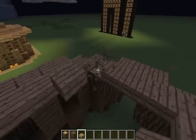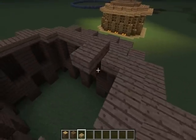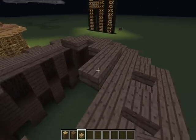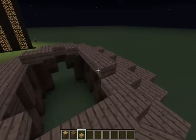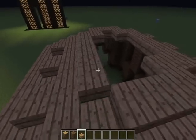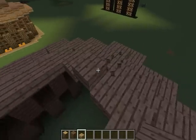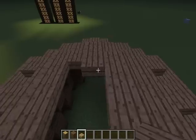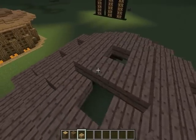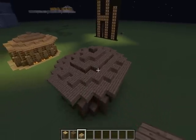Then we go all the way to the peak, which will be soon I think, because it's not a very high roof. Like this — and there's our roof.